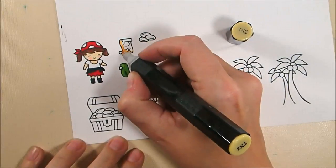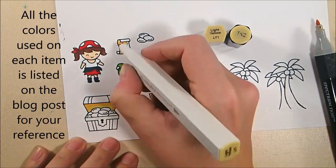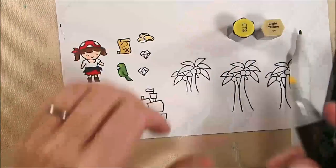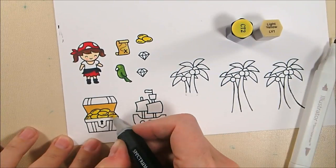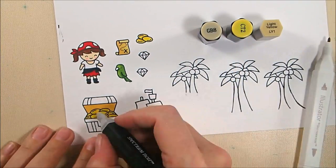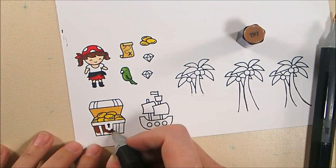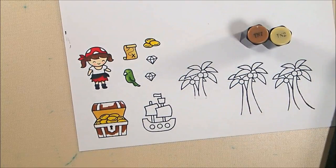I'm going to skip a lot of the coloring since there's quite a bit, just covering the major portions. I'm using TN2 on the inside of the trunk, then LY1 to finish off the parchment map and trunk since LY1 is slightly lighter than TN2. The gold gets a base coat of LY1, then I color over it with CT2 and add shading with GB8, blending back with CT2. The gold is much yellower than the tan parchment. For the trunk I start with TN7, but TN2 was too light for highlights.